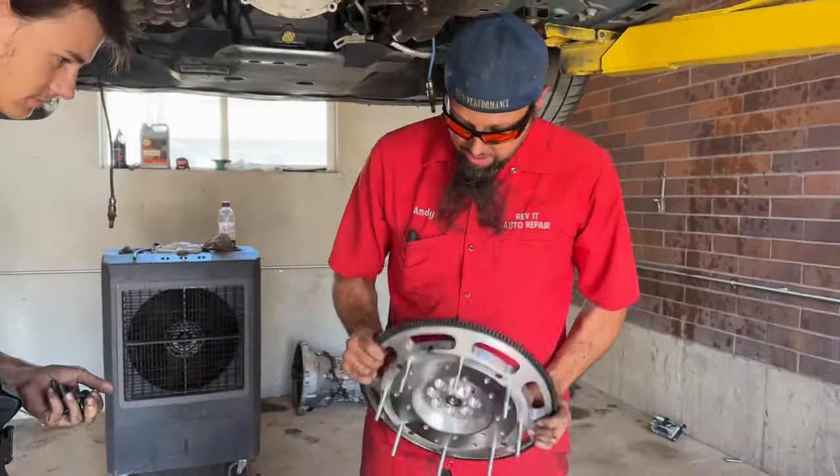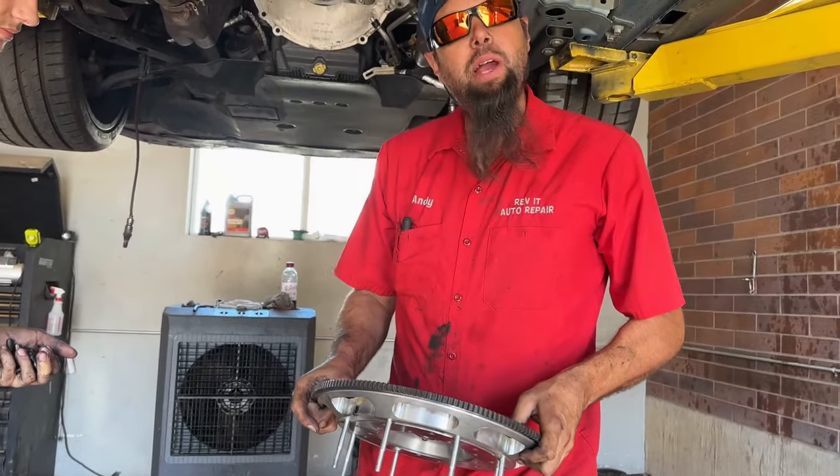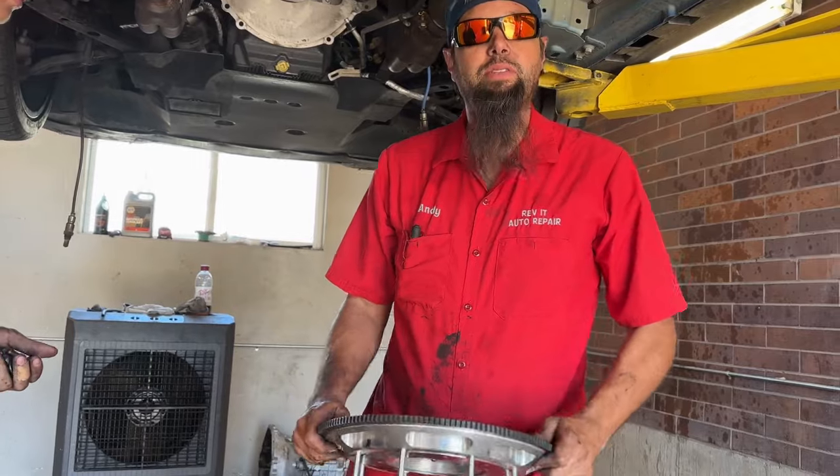Obviously this is a heck of a lot lighter. Make sure you get your bolts in for your clutch before you put the flywheel onto the crank. Otherwise you'll be pulling it back off to do it again.